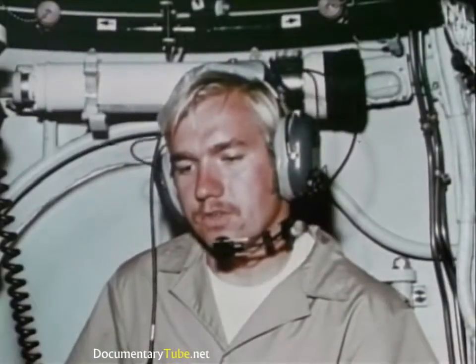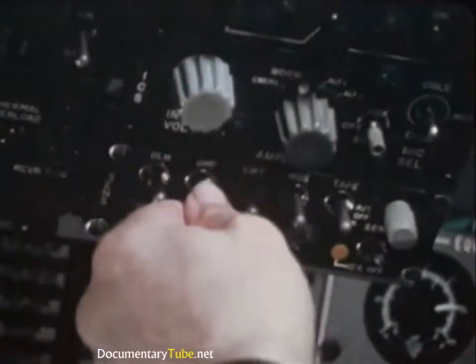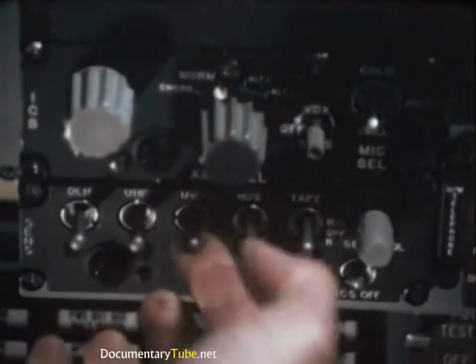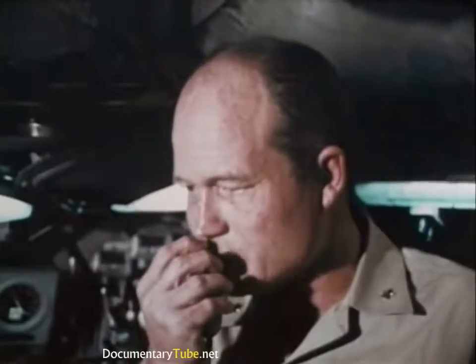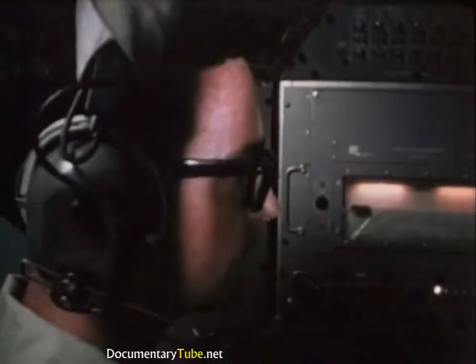The vehicle's intercom links the three spheres; speech and other data are recorded. The DSRV also has a UHF radio for communications while on the surface, and an underwater telephone for communicating while submerged. It communicates with the mother sub at regular intervals, relaying additional data.